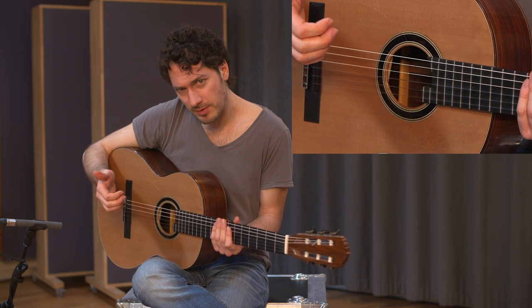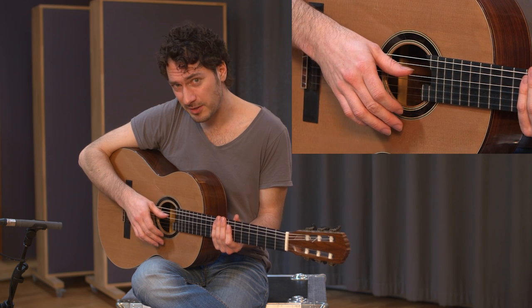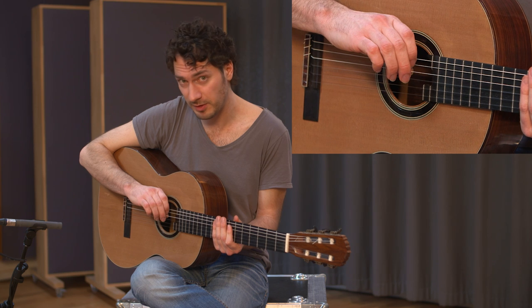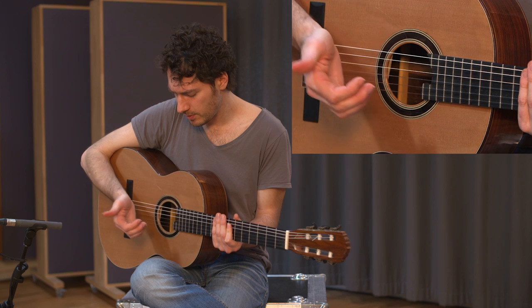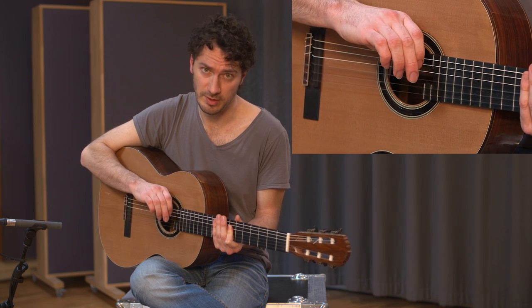The thumb hits the string with a click. You go underneath the string, turn your hand, and release the string with a flick. Again: click, go underneath, turn, and here comes the string flick.